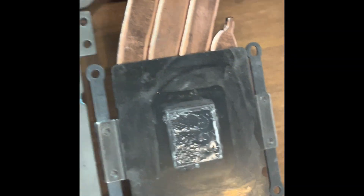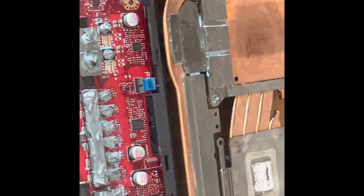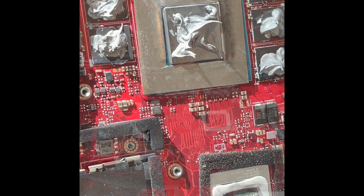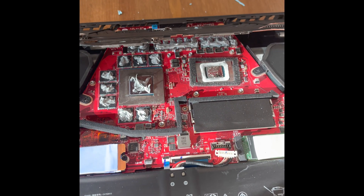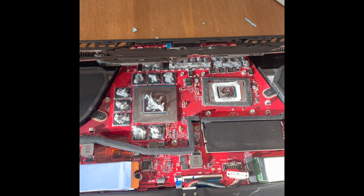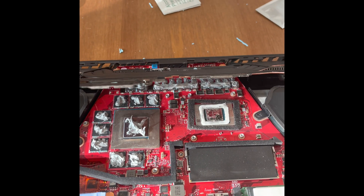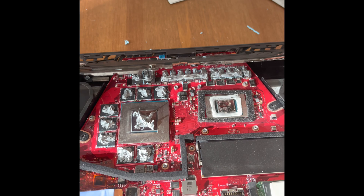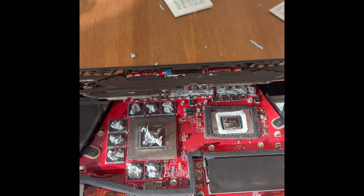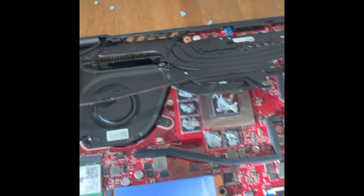It looks good — a very generous application. Let's see if I killed the computer and if it performs better. I gently place the heat sink back down — you just want to set it down and not take it off again, because you don't want to create any air gaps that would affect thermal conductivity. Be gentle, align it very well, press it down, and then reapply the screws. I'll also reposition the Wi-Fi and screen cables correctly.